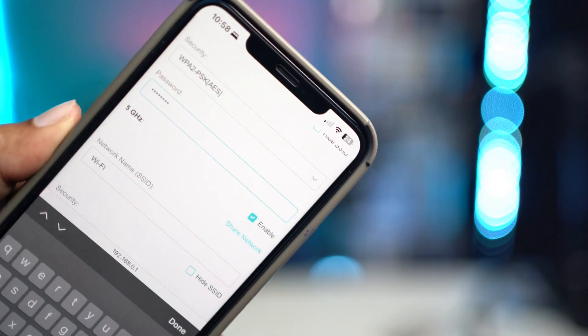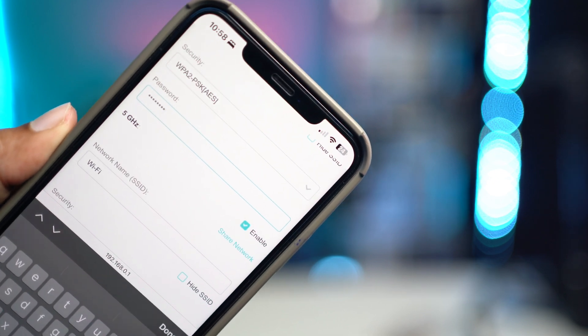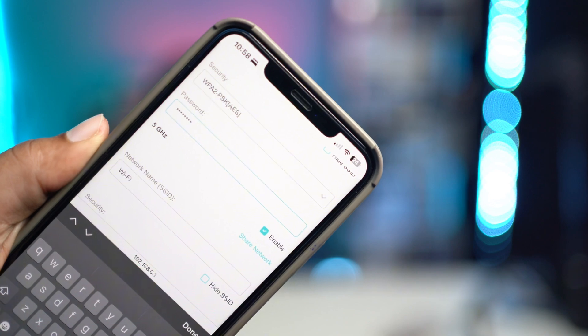Welcome back. Today let's enable 5G for Wi-Fi. 5G on Wi-Fi allows you to have the fastest internet possible right on your iPhone or Android. Let me tell you exactly how you can enable 5G for your Wi-Fi router.